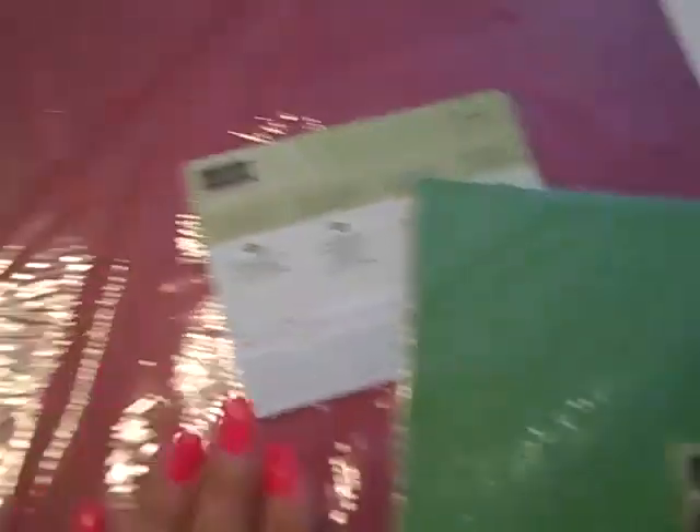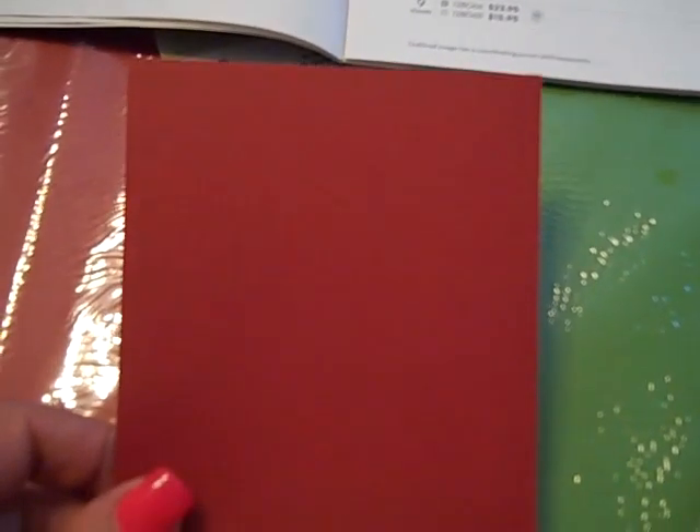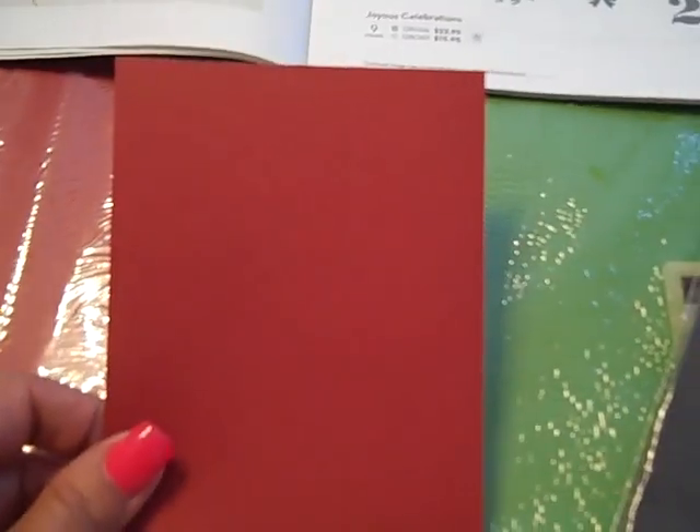It is available in Cherry Cobbler, Gumball Green, and Early Espresso. The outside of the cardstock has one side that is textured and one side that is smooth. These are the exclusive Stampin' Up colors on the outside. On the inside there is a layer of monochromatic color that is revealed once you sand it, tear it, or distress it.